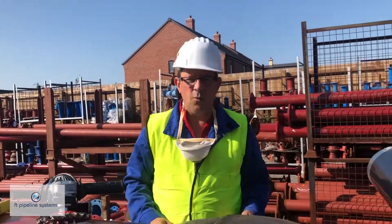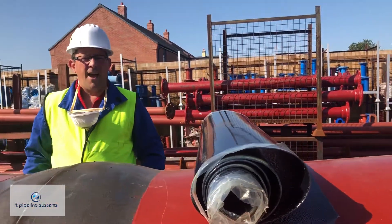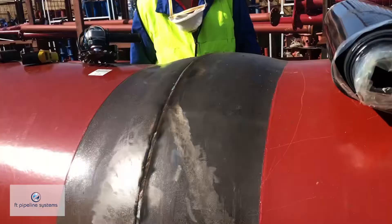The sleeve will then be applied. We will shrink it down using a minimum two-inch diameter burner and you'll see how the field joint conforms to the profile of the fitting here in front of us.